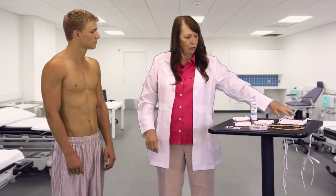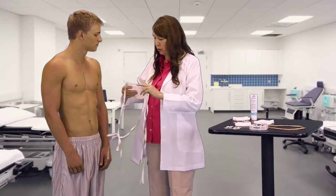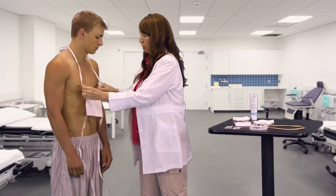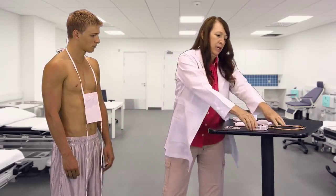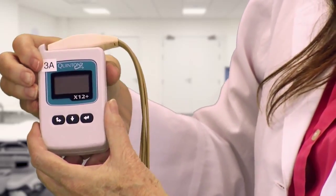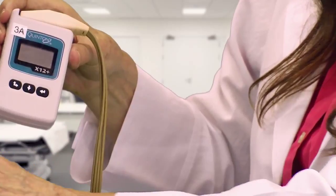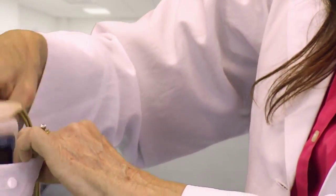We're going to start with the pouch because you're going to learn how to put this on yourself before you come into the gym to do your exercise session. This is the monitor. On the right hand side there is a transmitter number — you'll want to remember to tell whoever is behind the computer. Put it in your pouch.